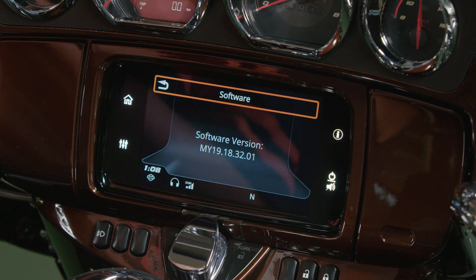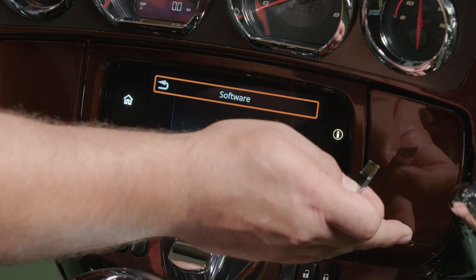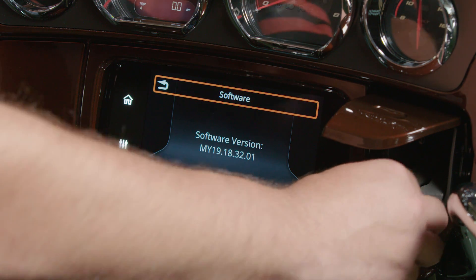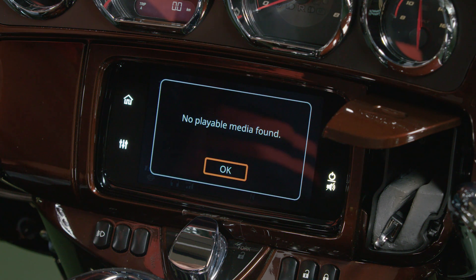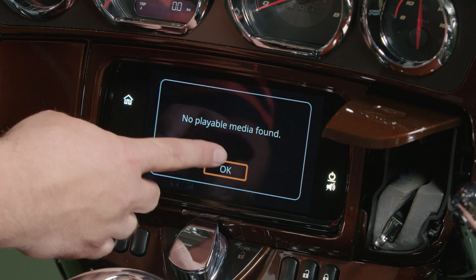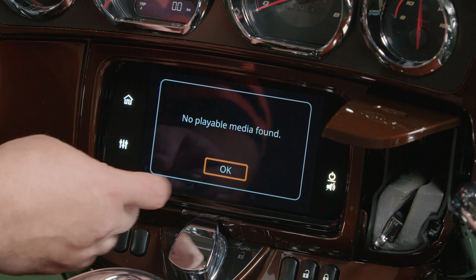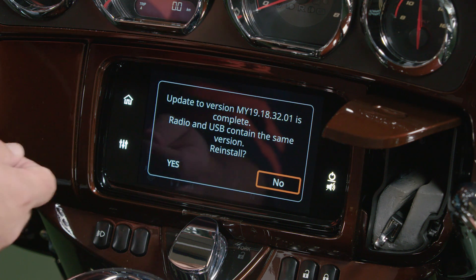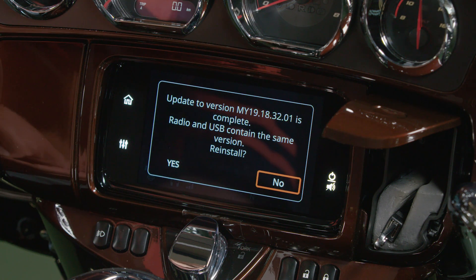If you'd like to perform an update, download the update file to the USB drive. Once downloaded, install the USB drive into the bike. The radio will first prompt you saying no playable media found. This is okay, as we're not trying to play any music on the file. In this case, the USB drive contains the same software currently in the radio, and it will ask us if we'd like to reinstall.